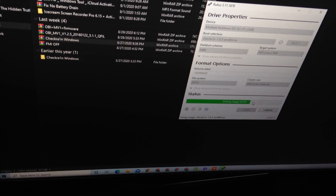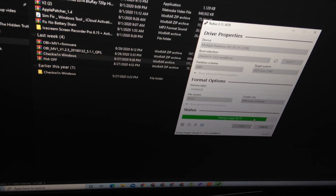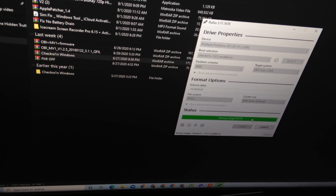Don't use 3uTools checkra1n because iPhone 5S didn't support that checkra1n. We need this file for jailbreak for our iPhone 5S. Now we put this dongle in our laptop, power on, and click boot menu. Now choose our other drive here.